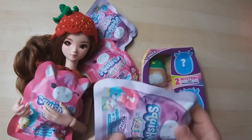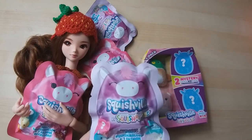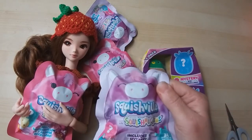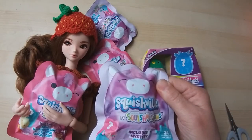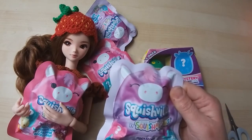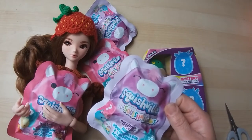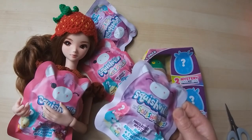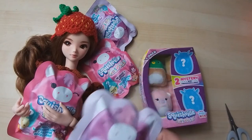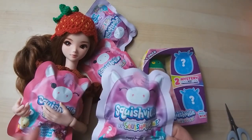I'm going to move the big guy out of the way. We'll start with this one because it's the nearest one. I have a pair of scissors because I'm not going to be messing about trying to get into it. It just says it includes one mystery mini squishmallow and one fashion accessory. I've had these since just after Christmas — they were on sale at Tesco, they were selling them off.